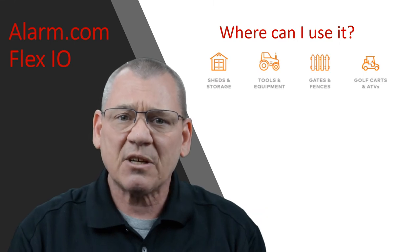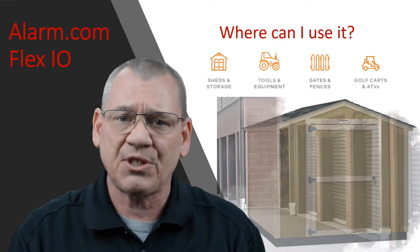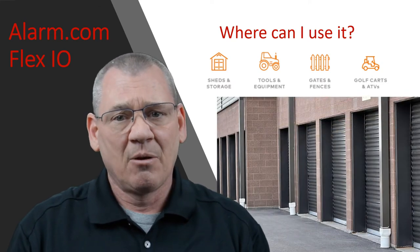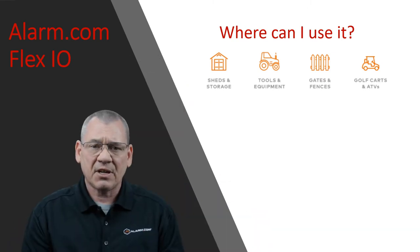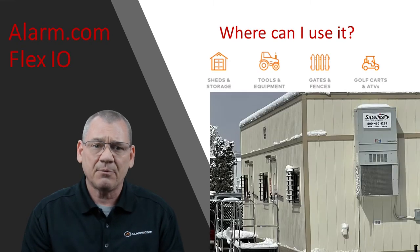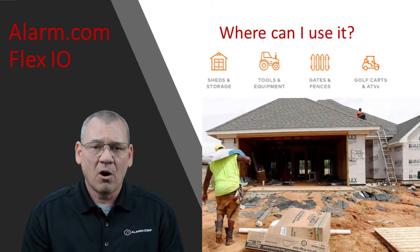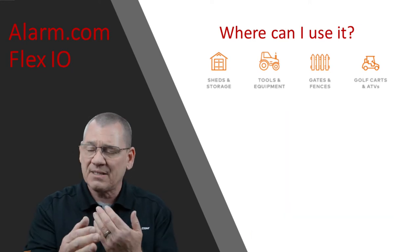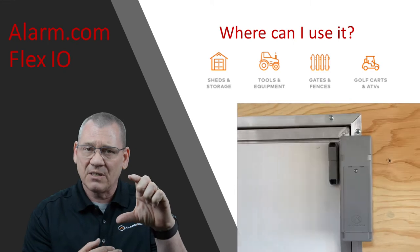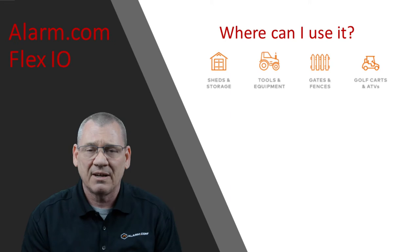Sheds and storage — this could mean so many things: a shed in your backyard, at work, a barn or tool shed door, a rental storage unit. Put the Flex IO on the door to your rental unit and get notified if it's opened. At a construction site, either a new building or a residential community, with a Flex IO on job site trailers, connexes, model homes, or homes and buildings under construction. Anything that opens and closes — Flex IO on one side, magnet on the other. As soon as they separate, you get the notification to your phone, tablet, computer, or whatever you set it up for.